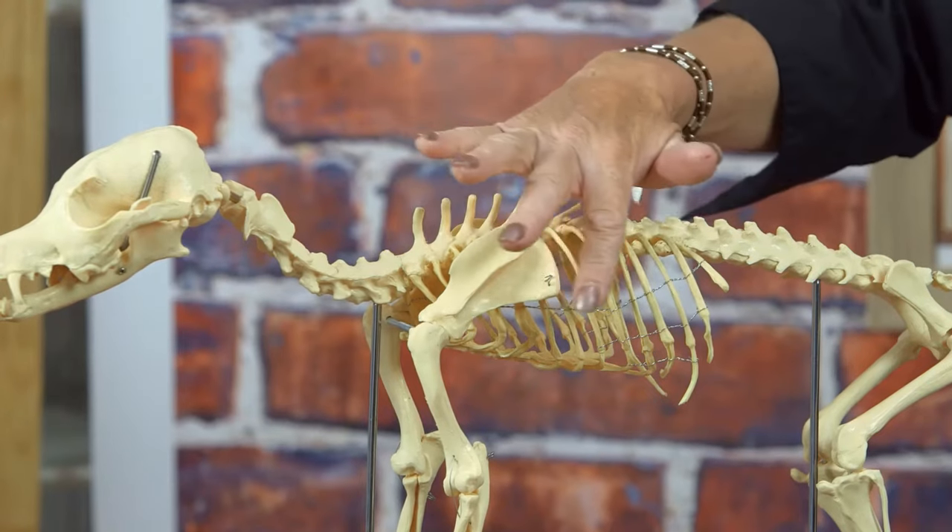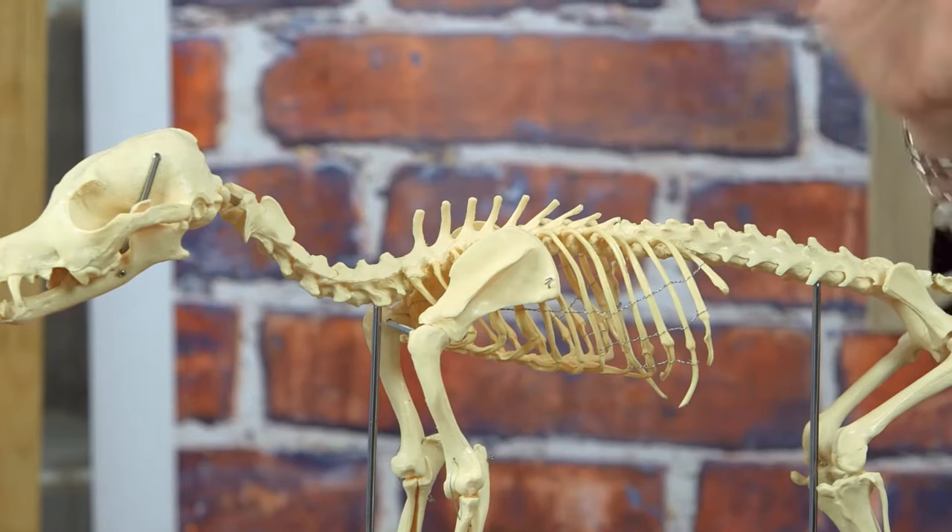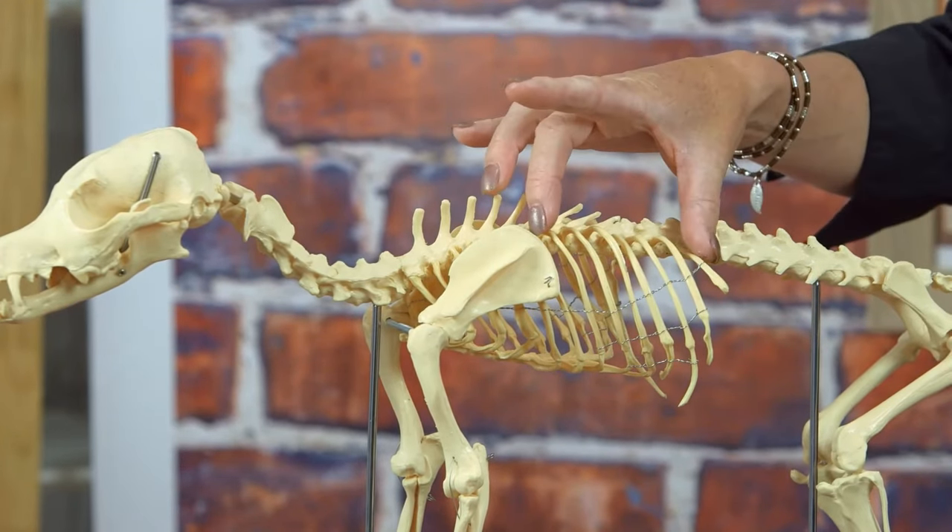Then we will move into the ribcage and how important that is. When we start talking about technical grooming, the actual ribcage in the dog, whether your dog is perfect or not, is really, really important.